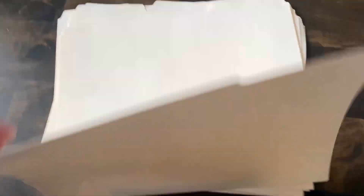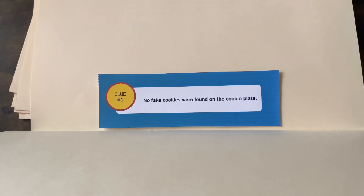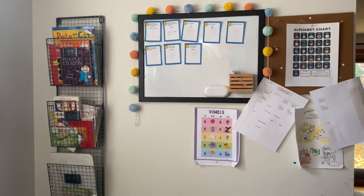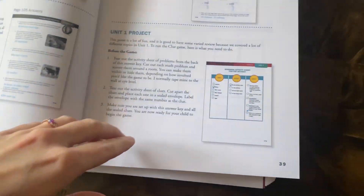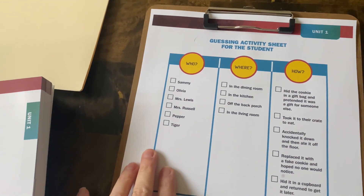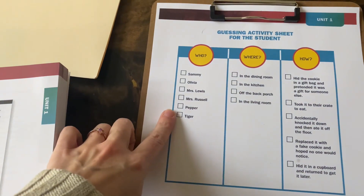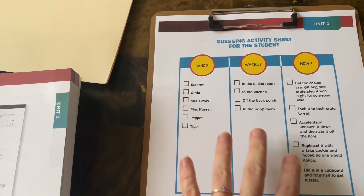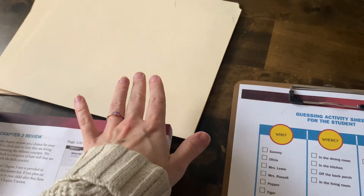Inside there will be clue number one: 'No fake cookies were found on the cookie plate.' There are eight different clues total. As she solves the math problems correctly, she gets to read each clue. There's also a guessing activity sheet for the student on a clipboard. It lists the suspects, the where, and the how — so she has to determine all of that based on the clues.